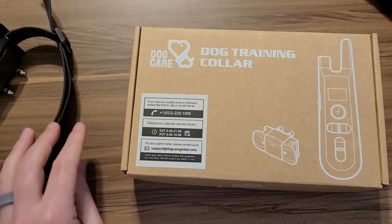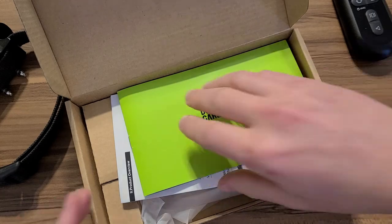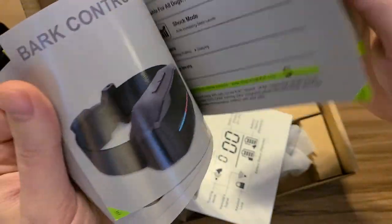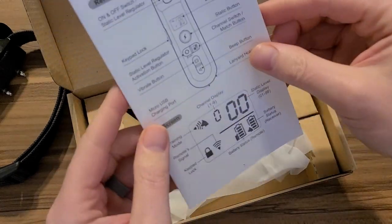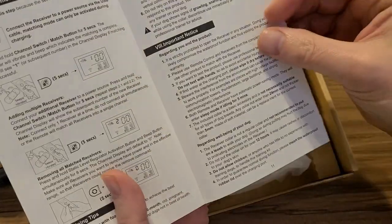Let's look at what we get in the box. It's very simple. I had to dig this out since I've had it for a year. You have what's more of an advertisement-like book, and your instruction booklet, which is very self-explanatory. I don't really think there's anything in this that I didn't show you just now.